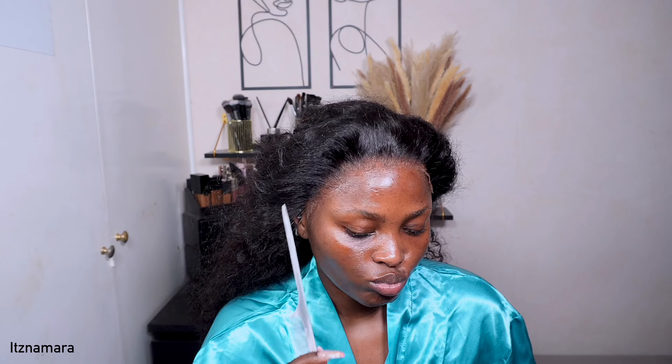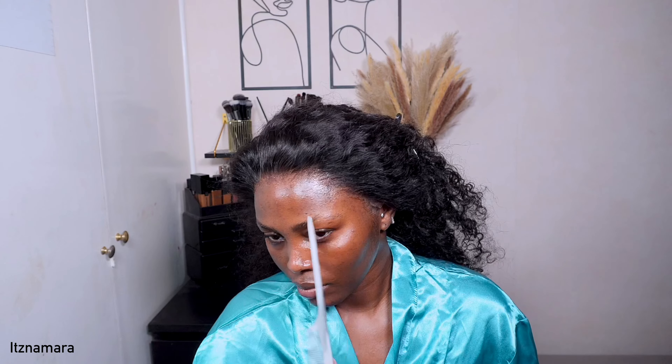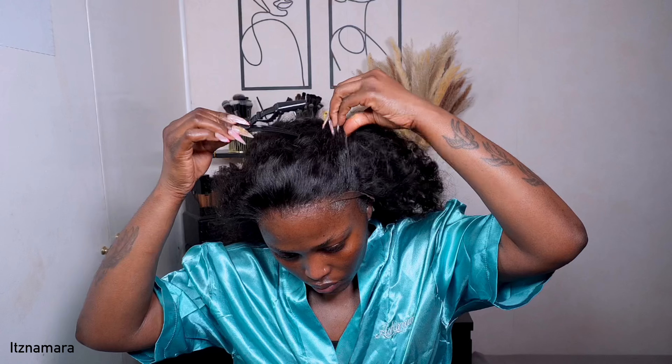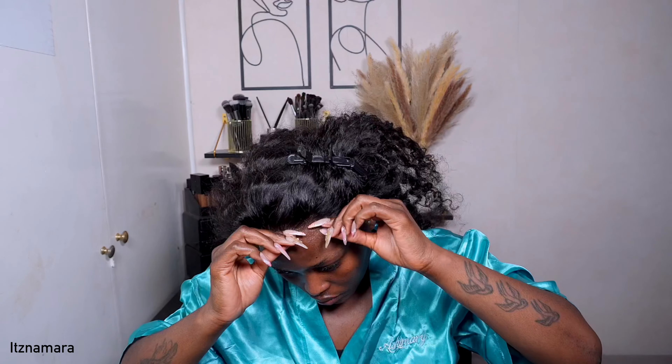Look at this melt — this is absolutely gorgeous. You can't even tell this is transparent lace. It's just giving! So I'm doing the same process for each side. I actually install my units in sections, so once I'm done with the crown I go over to my sides.